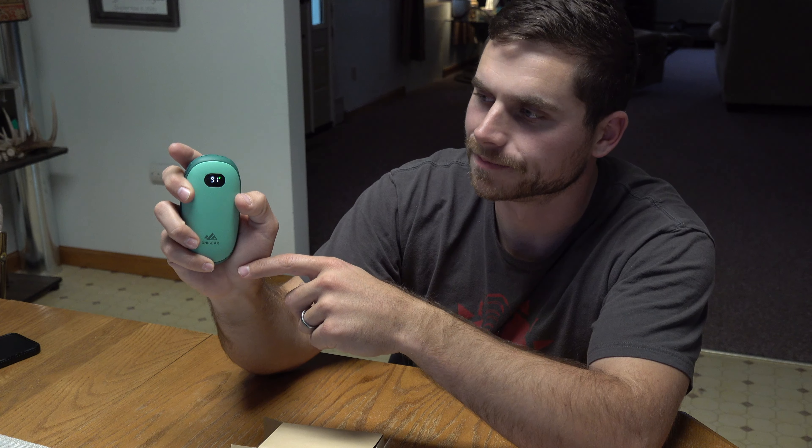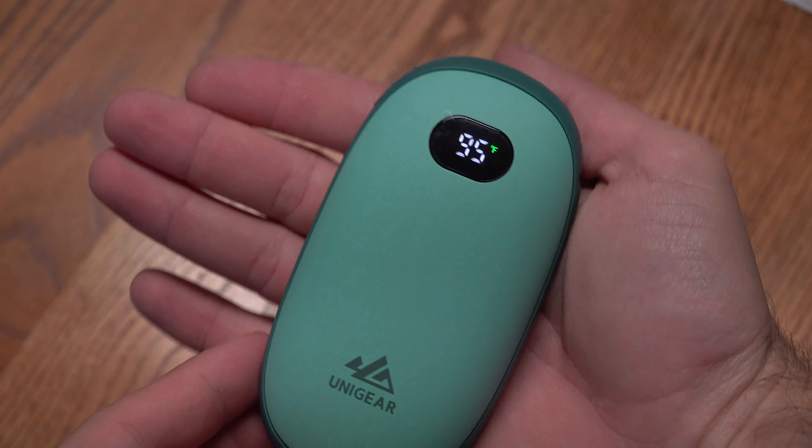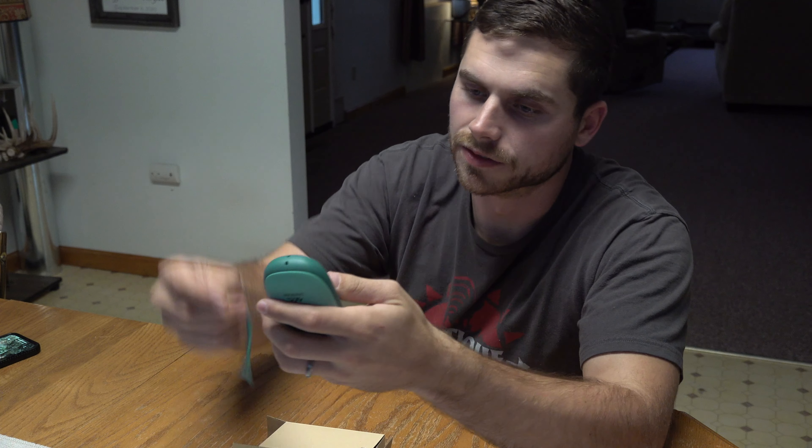Your on/off switch is right here, and your dial to adjust temperatures up or down is on the side. Right here is where you charge it — it has both a USB port and a USB-C port. You can also use this as a phone charger, so you can plug your phone into it and charge your phone with it as well.